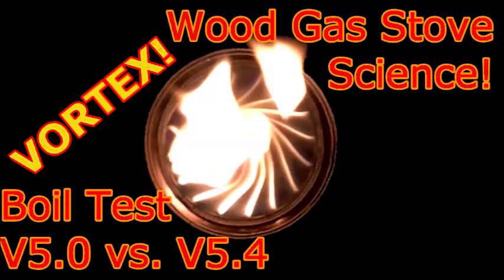Welcome to Wood Gas Stove Science, where I attempt to learn the science behind wood gas stoves. This is boil test version 5.0 versus version 5.4.